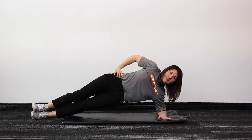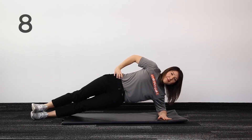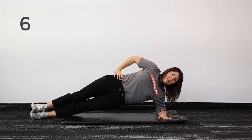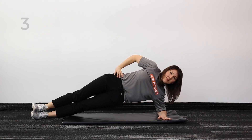Let's perform this with 10 deep breaths. 10, 9, 8, 7, 6, 5, 4, 3, 2, and 1.